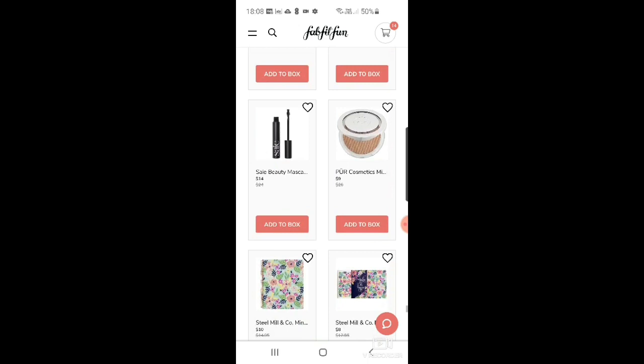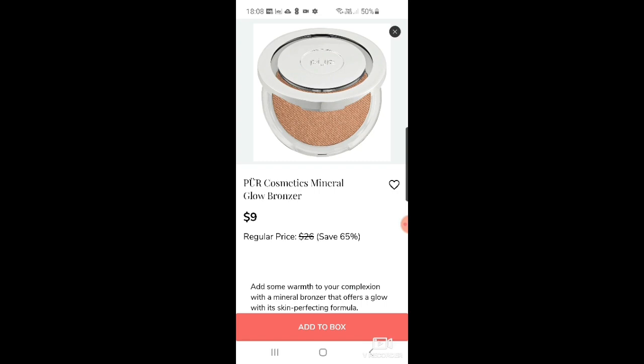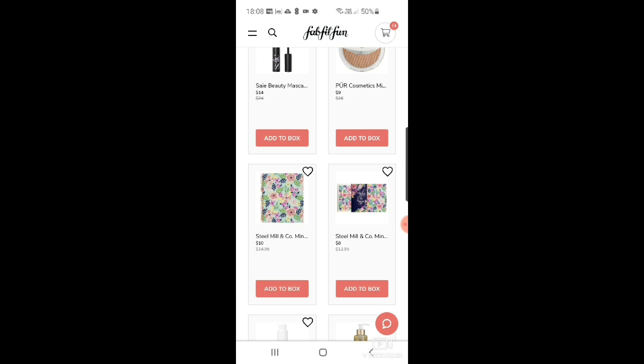There's a Gemily Marion hairband at $17 — I like hair bands but I don't like the look of that one. Then SEO Beauty mascara at $14. And the Purest Cosmetics mineral glow bronzer. There's also a mint floral large notebook set of three — why is a notebook $10?